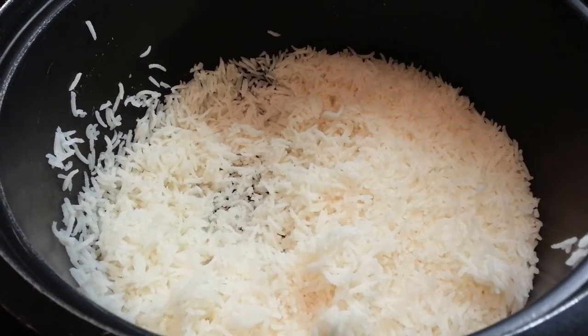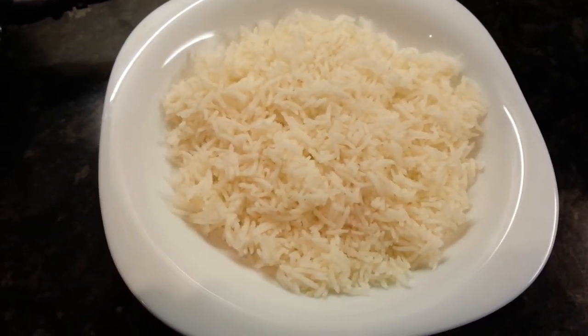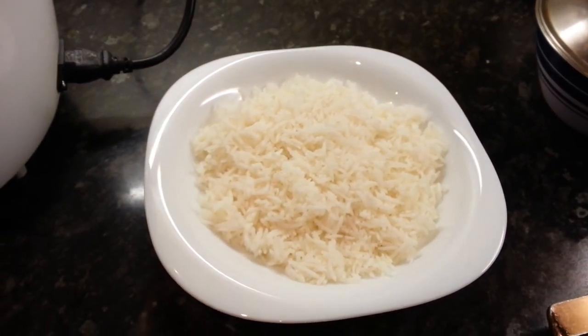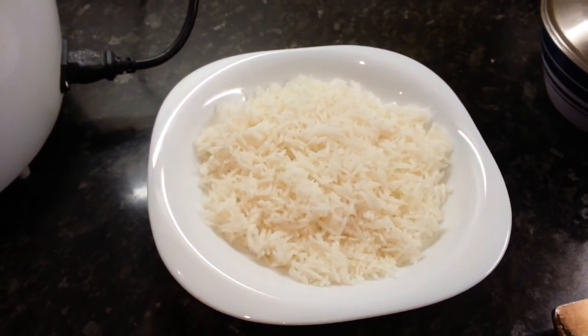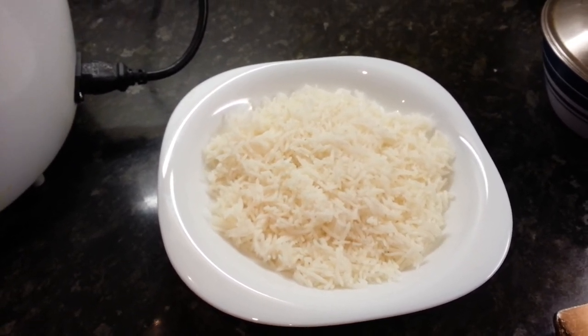And here we are, we just made some perfect white Basmati rice. Thank you so much for watching this video and all of my other videos. Please click the like button and subscribe to my channel. Thank you so much.